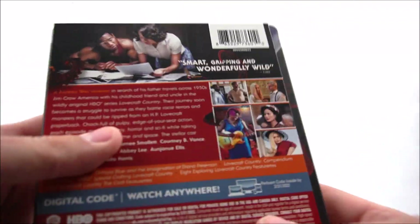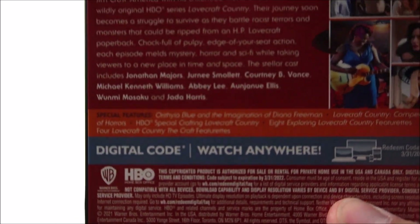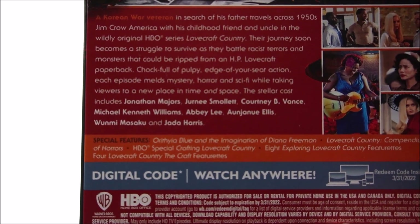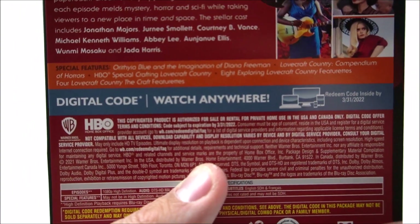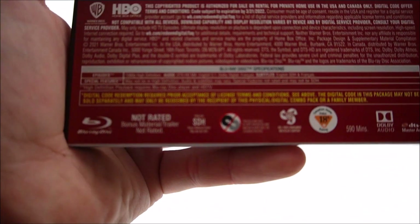On the back of the J-card, if you guys want to pause the video you can do that to read it. Down here you do have your special features as well, and you also have your specifications listed there.